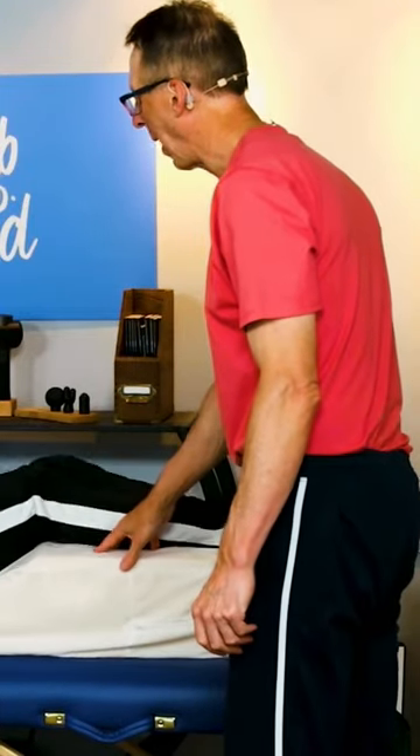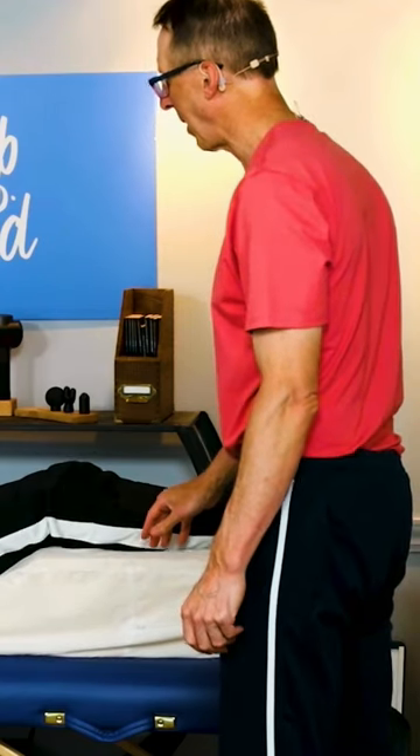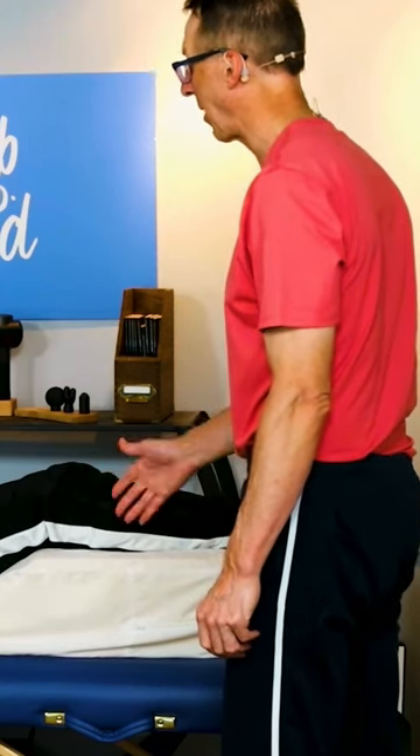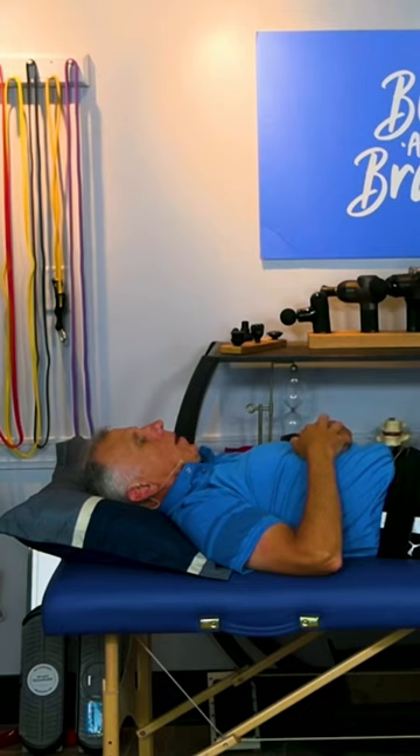We're going to use a wedge, which you can purchase fairly cheaply, but they're well worth it. They're very comfortable — you like the feel of them, Brad? Absolutely.